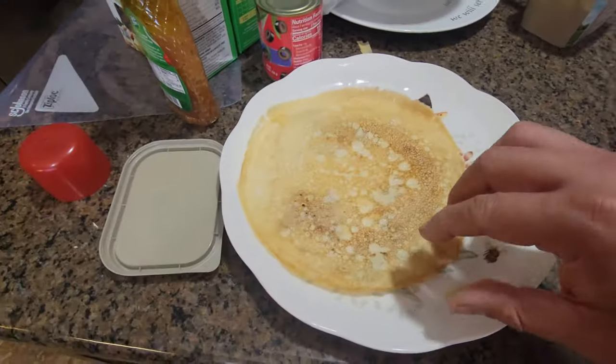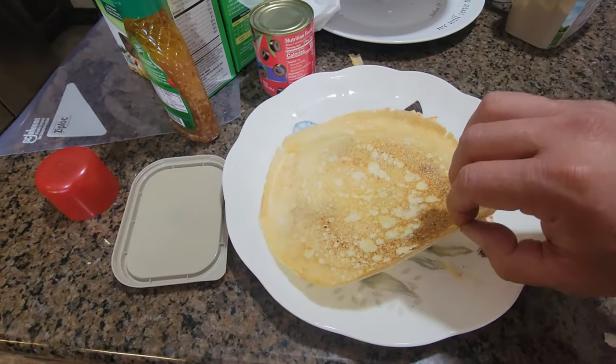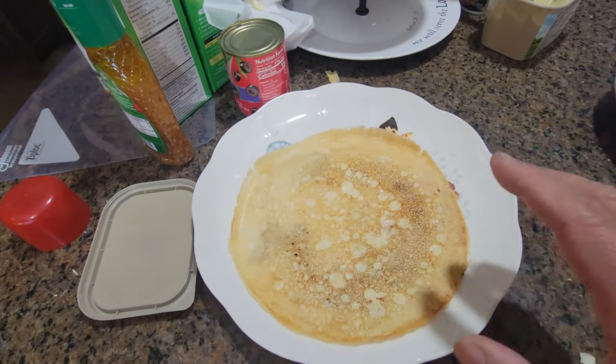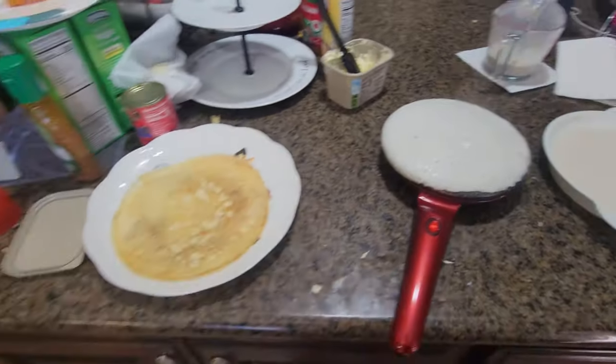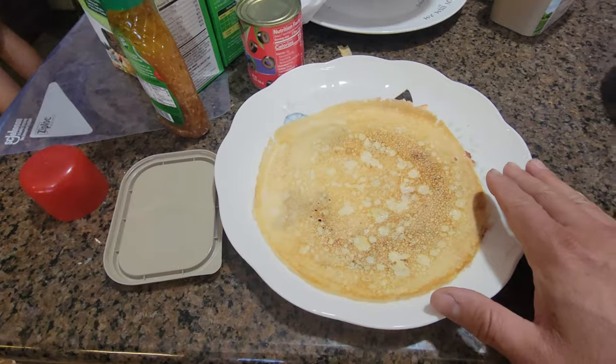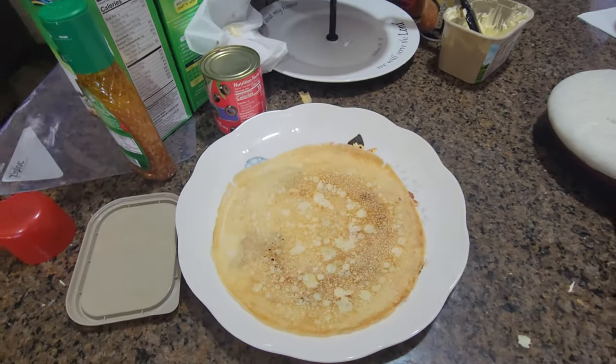It looks perfect — look at this, perfect and thin. It came out really good. It took a couple of tries, but it's coming out great. As soon as we bring them in, everyone eats them right away.